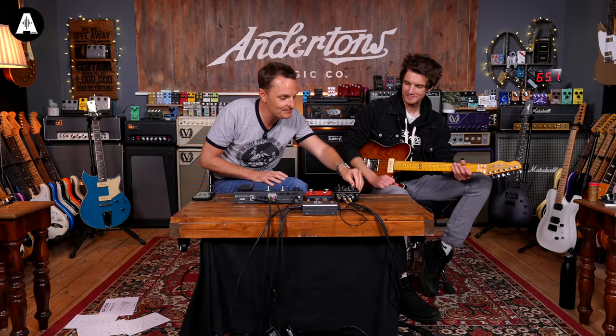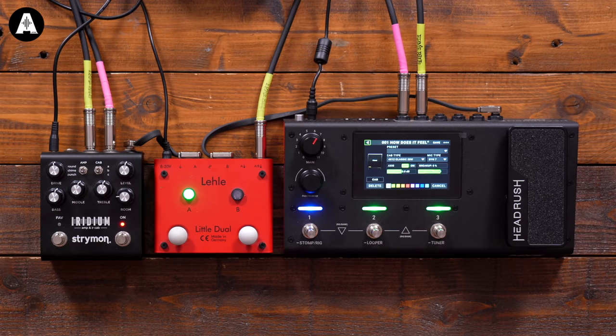Okay, let's move over to the Marshall. If I remember rightly, this is a Plexi Superlead model. Our three cab options are a GNR 4x12 by Ownhammer, a 2x12 Vintage 30 by Celestion, and an 8x12 by Cab IR. We're pretty sure we haven't got an 8x12 in the MX-5 — although again you can load your own IRs.